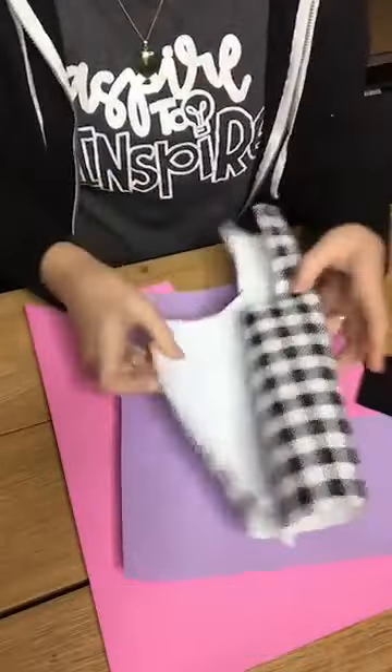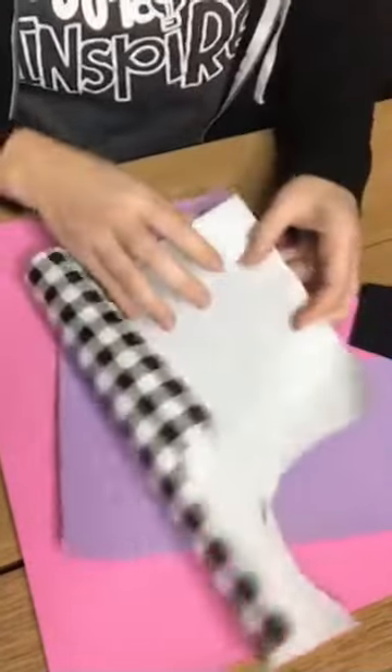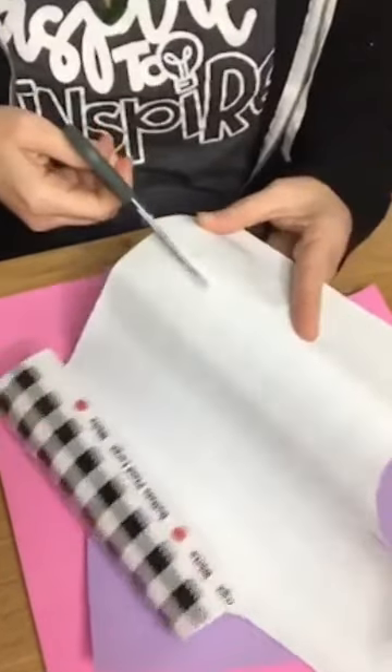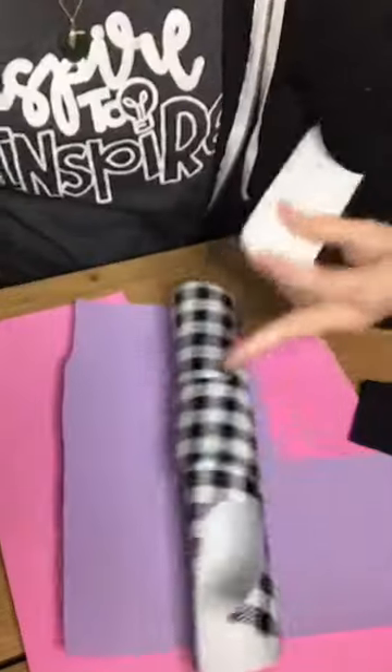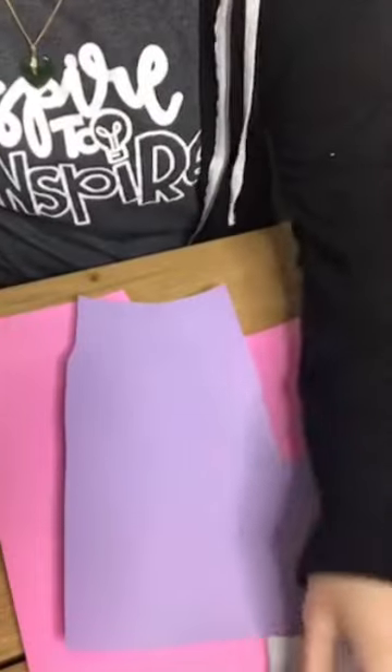We are going to be doing some heat transfer vinyl. I already have my designs cut — I like to go ahead and cut it beforehand. I'm going to go ahead and trim off the extra, and we're going to be doing a cute little design. I'm just going to go through and trim off all the extra vinyl first.